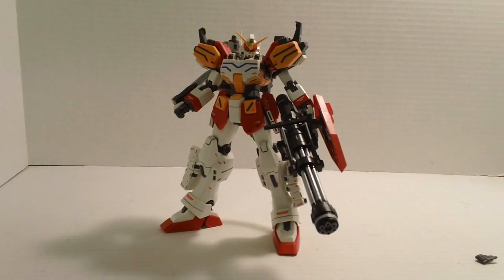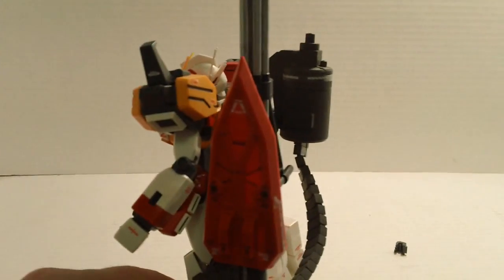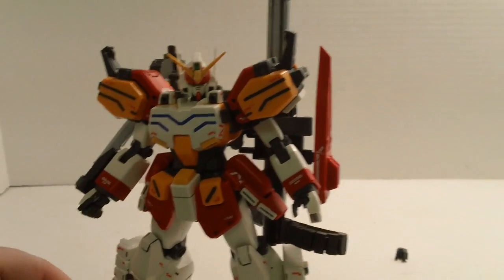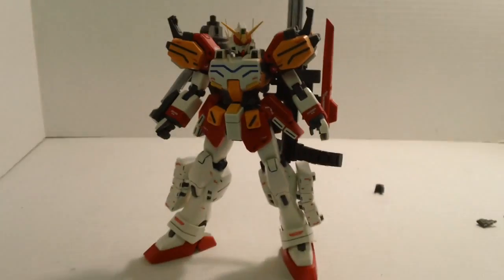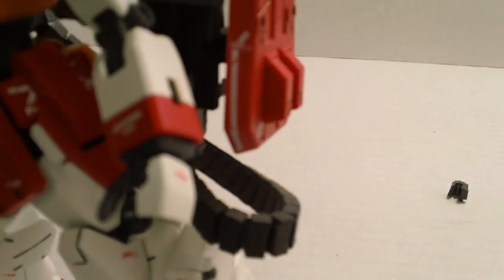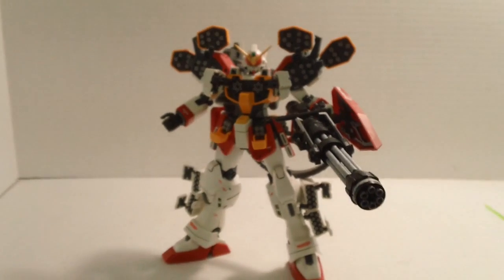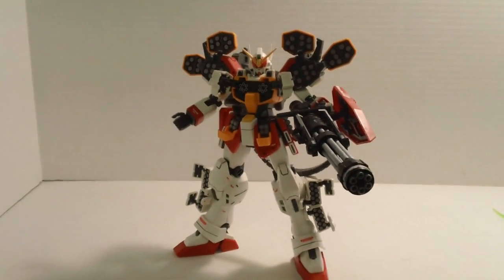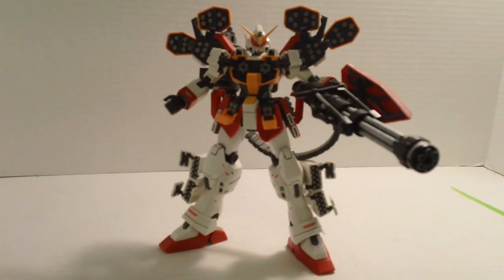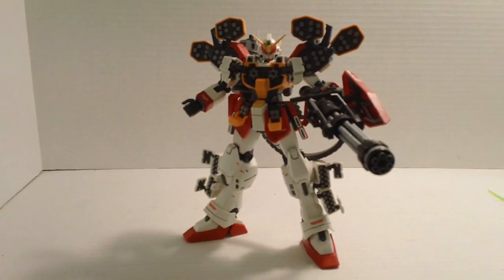You can also swap the machine gun onto the backpack. The ammo canister already goes there, but you can flip on the machine gun as well and have it as a backpack. It's a tad back heavy, but really not that bad — it's not going to fall over. But let's face it, one of the best things about this kit is flipping around every missile, having this sucker wide open, everything pointing at you. This looks pretty badass — you do not want to be at the front of this Gundam when it fires everything. Really, really nice, but it took a lot of work to get there.